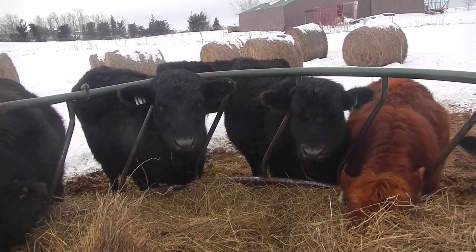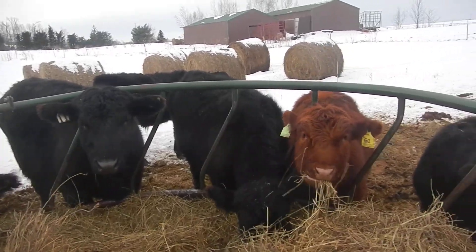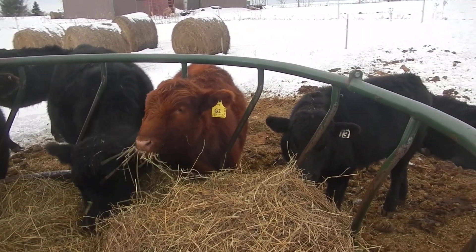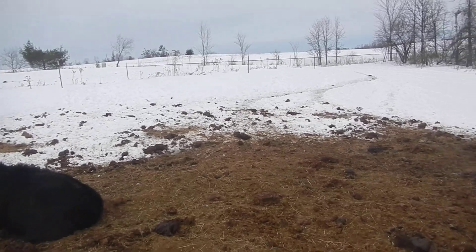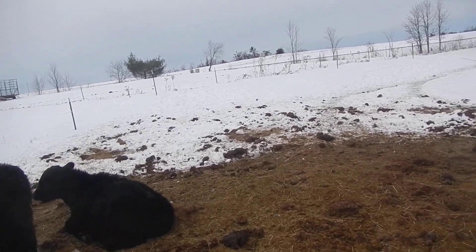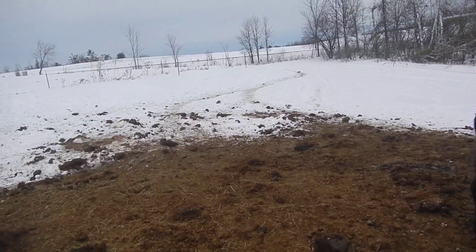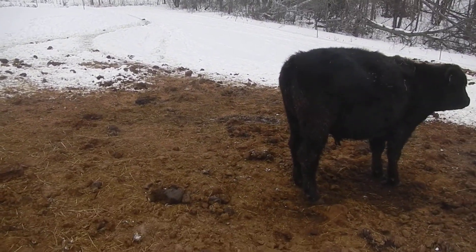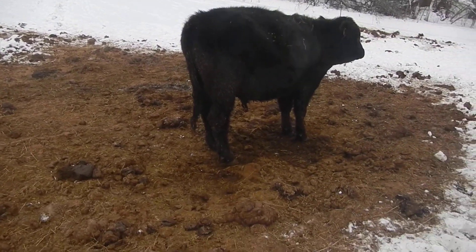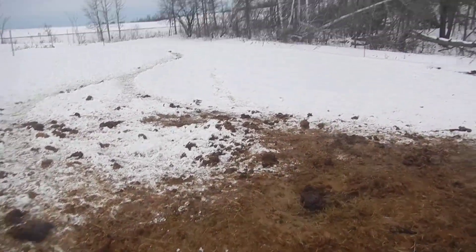The t-post is essentially talking hot stuff to the grounding rod attached to the fencer. It's a fairly tranquil scene out here — we've moved through about five or seven bales so far, we should have plenty, and you can see there's a good distribution of manure out here — and a lot of it.